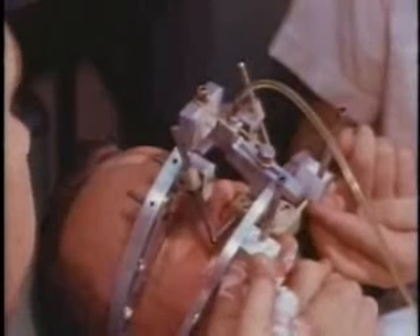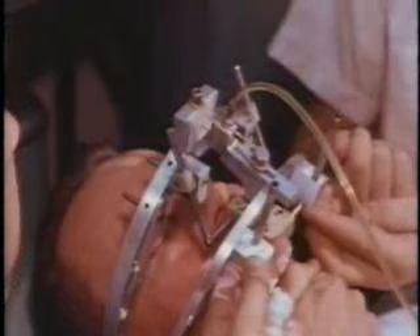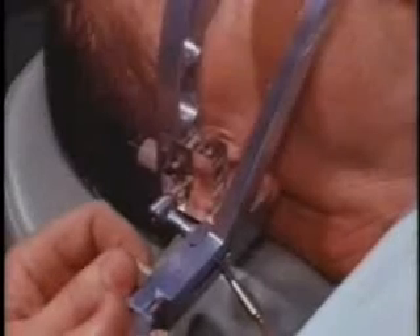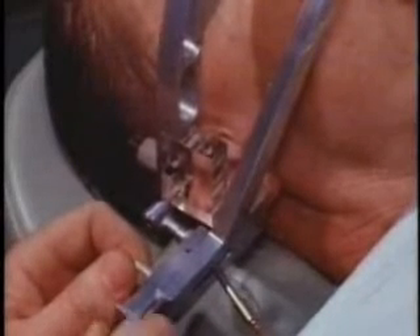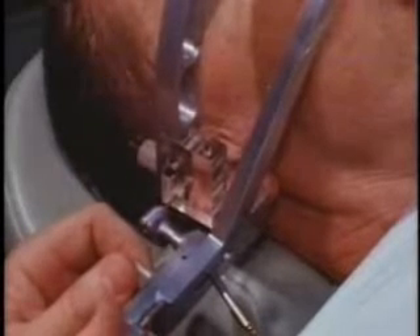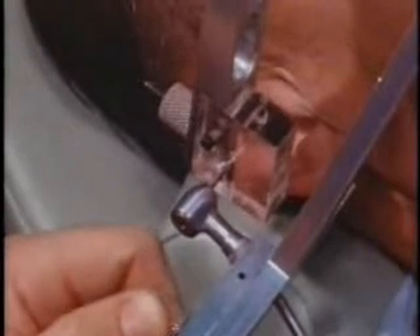The mandible is retruded several times and finally held in centric relation while the plaster sets. The hinge axis of the mandible has now been made collinear to the axis of the recording drills. The drills are retracted from the alignment blocks, thus leaving the lower bow supported totally by the mandible. The mandible is retruded and the drills reinserted to check the accuracy of the axis mounting.